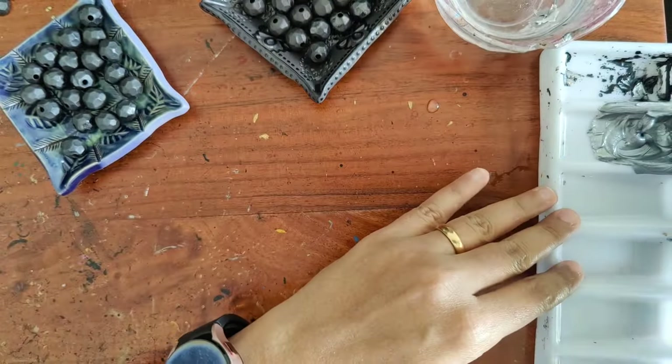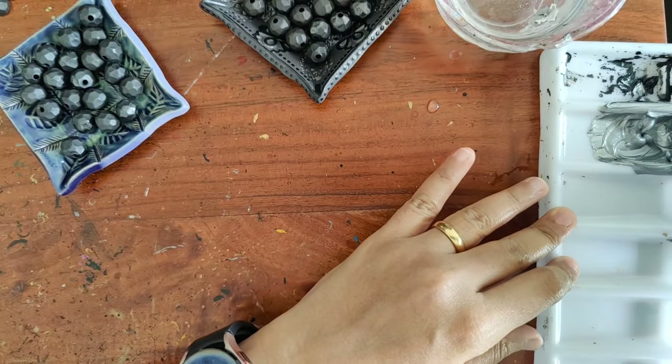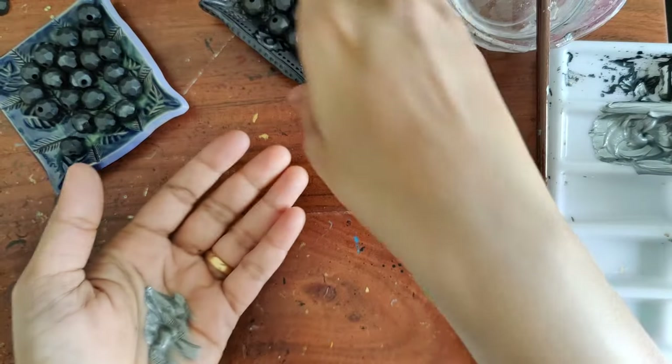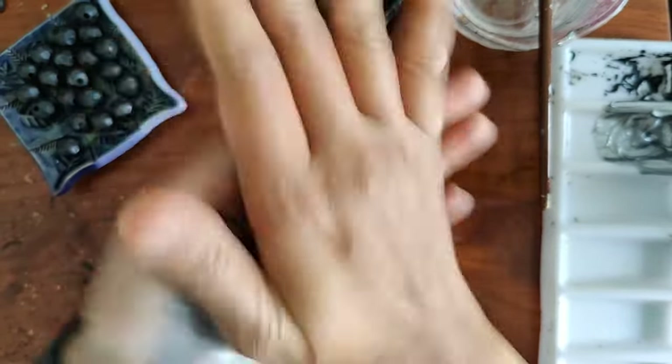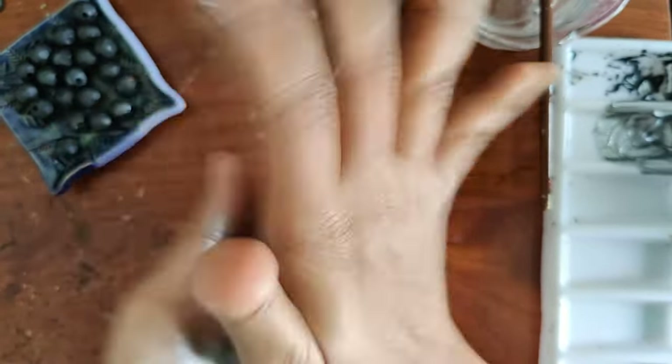One batch is for an antique silver finish and the other is for an antique gold finish. For antique silver, I mix a little bit of silver with very little black and mix it up. I use my hands for this — the paint has absolutely not a single drop of water; it's completely undiluted, a very thick consistency.